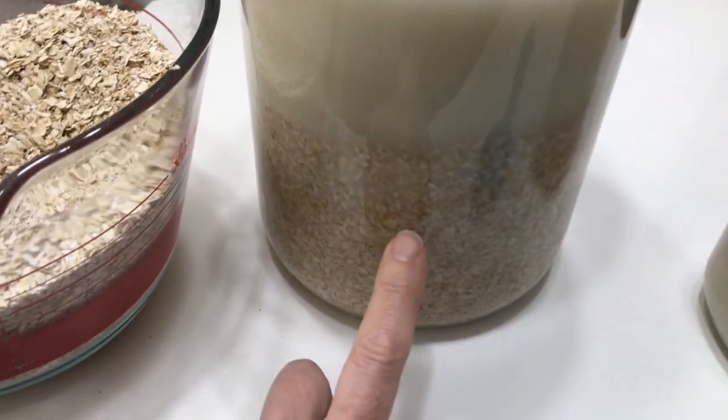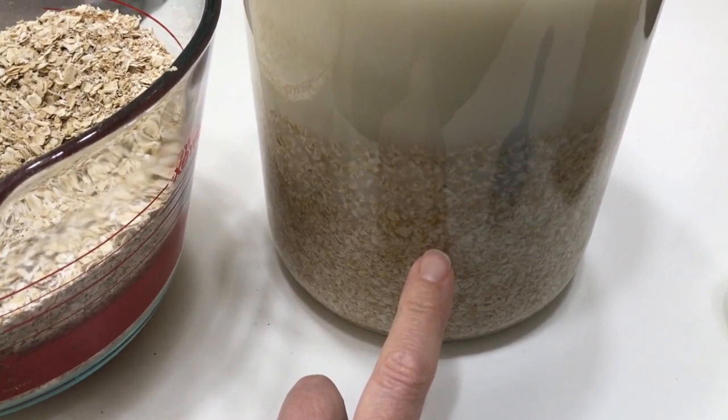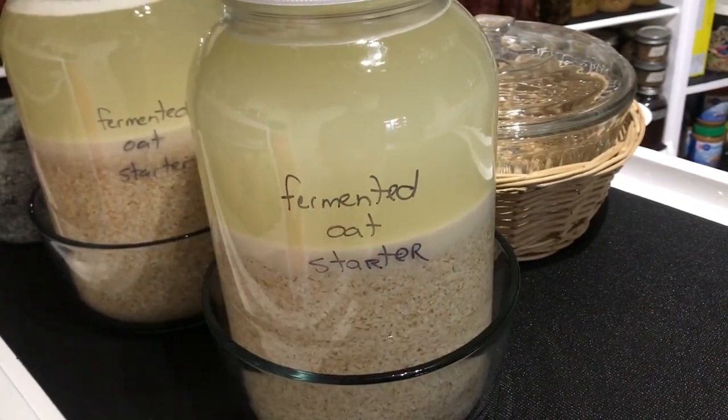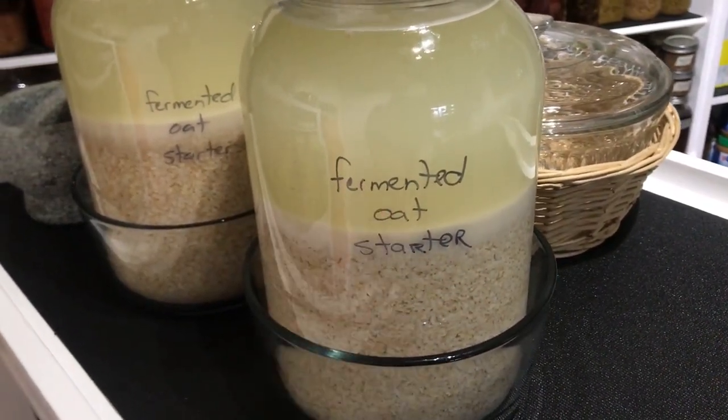The ingredients you use are your quick oats, oat bran, and optional wheat germ. So long as you continue to refeed it as you use it, you will never have to put this in the refrigerator.